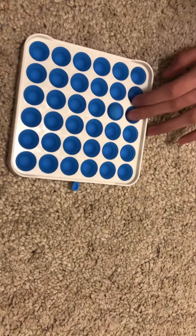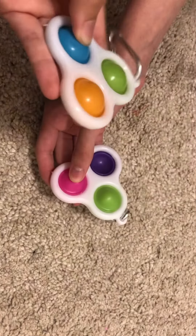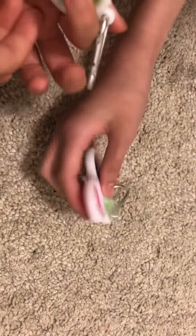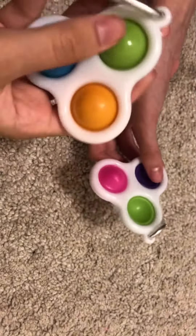It's really good quality though. Next off, we got these triple dimples — here are the simple dimples. They are really, really satisfying and I just love all the colors. Again, wouldn't recommend for school since they are super loud.